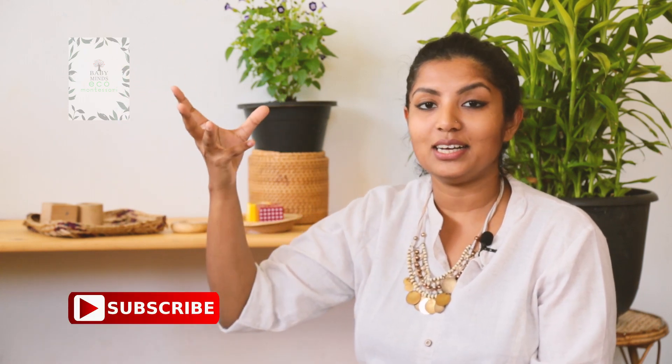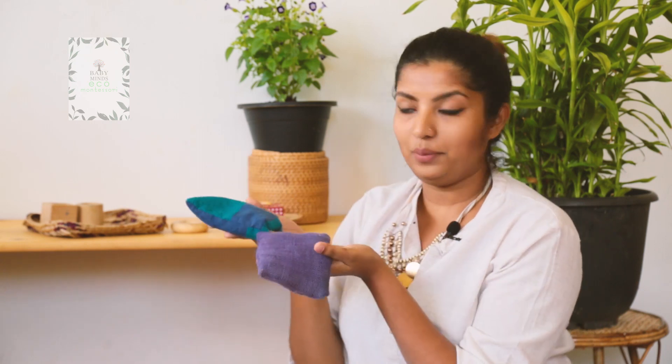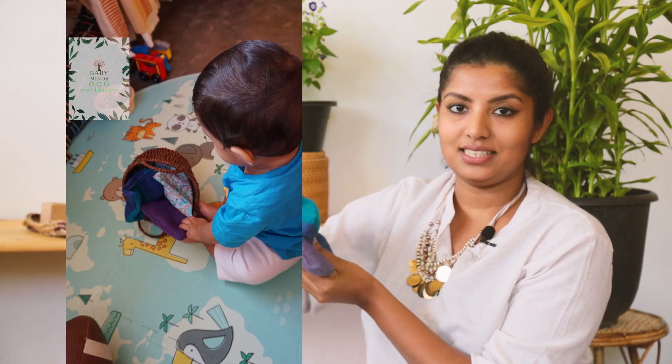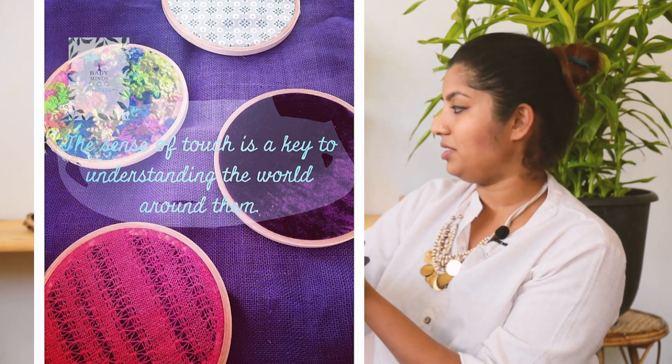So from birth, from day one, this is how you can help your child to create the person they want to become. So these are the materials that you can present to your child. These things I made at home — this is a jute material, and this is hand-loomed. I have put some seeds inside. So when they touch and feel it, it's stimulating to your child.